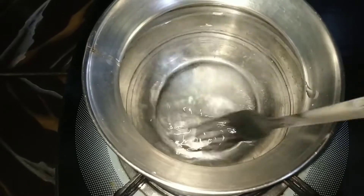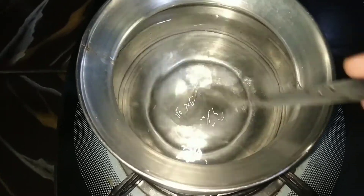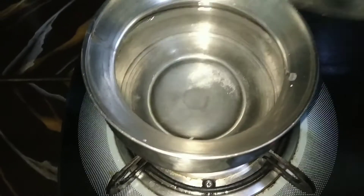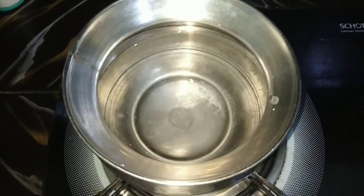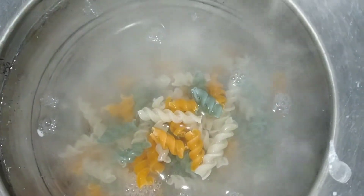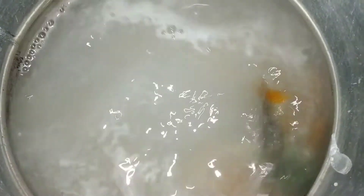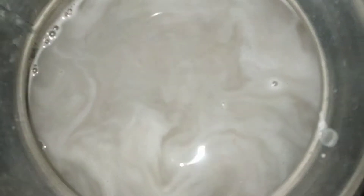We will start with hot water. We will start with a bottle of water. Now we add pasta and let it cook.